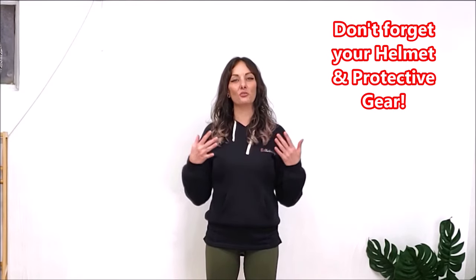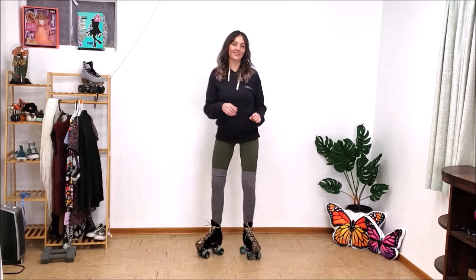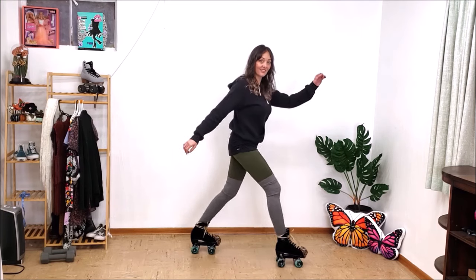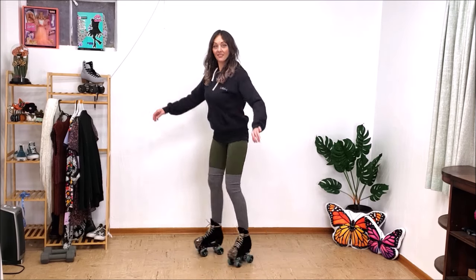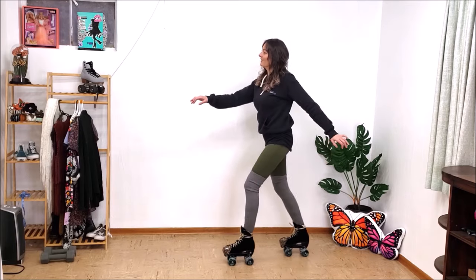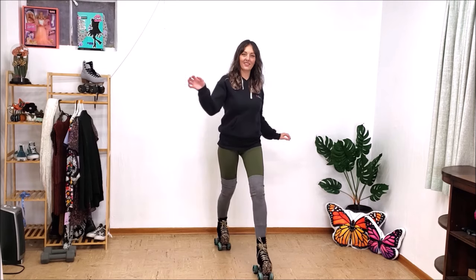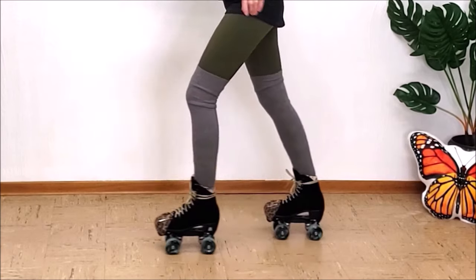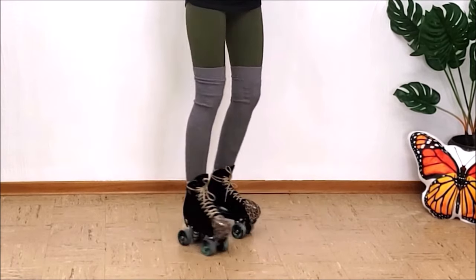This first move I'm going to show you is a great foundational move for the dribble and also for turns — I call them slides. I love this move because it's so much fun. You're just sliding your feet in opposite directions. You don't have to lift up your heels or your toes or anything. You just bend your knees and practice going back and forth. Put on some fun music and boogie down a little bit.